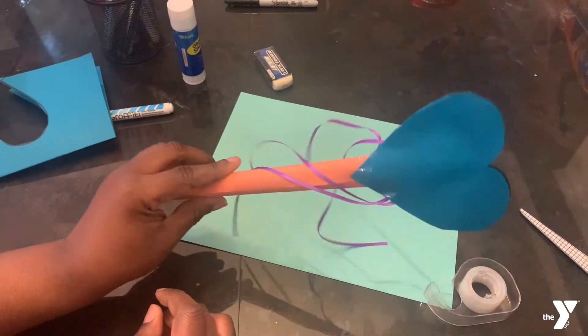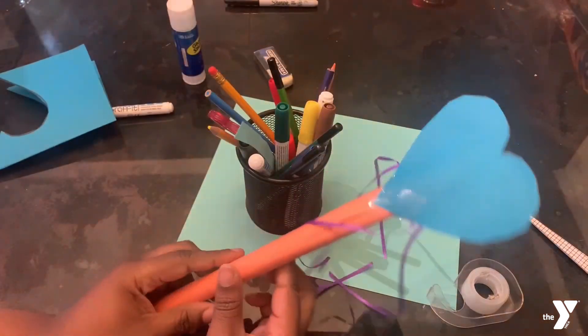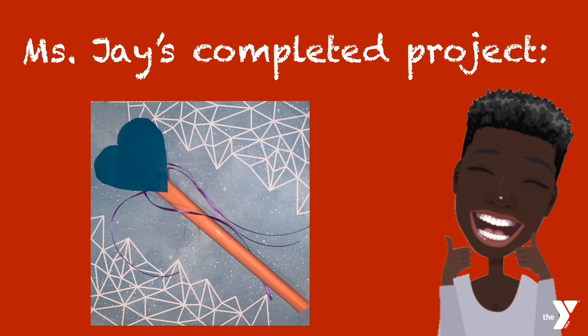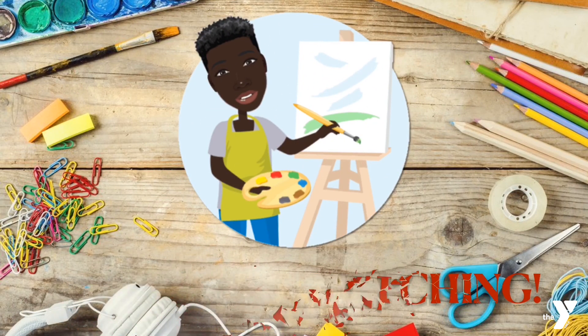And there you have it — your magical wand! You can use markers, crayons, or colored pencils to decorate your wand however you desire. And here is Ms. J's completed project: an awesome magic wand! If you had one, what would you use it for? Well, thanks for watching guys — see you soon!